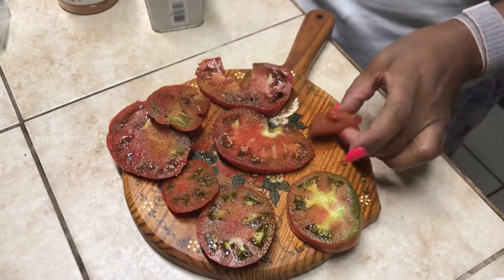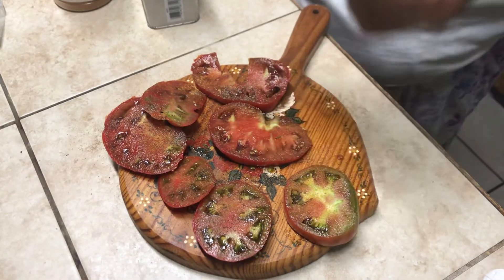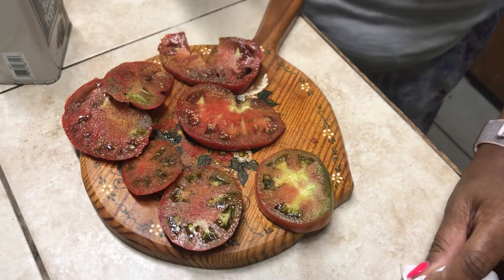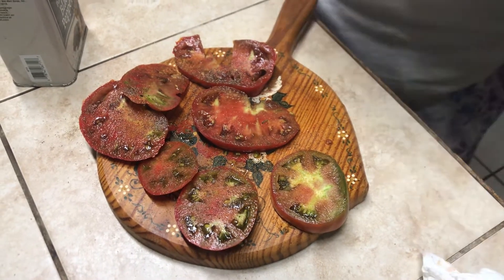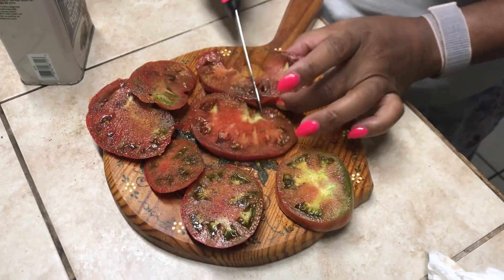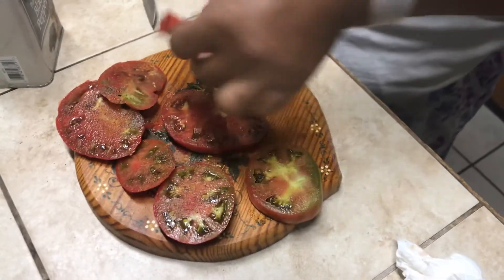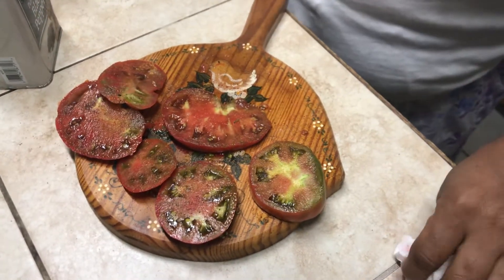These two Paul Robeson tomatoes will be history in a few seconds. What seasoning enhances it? Oh, the seasoning enhances it? Oh man, it does.